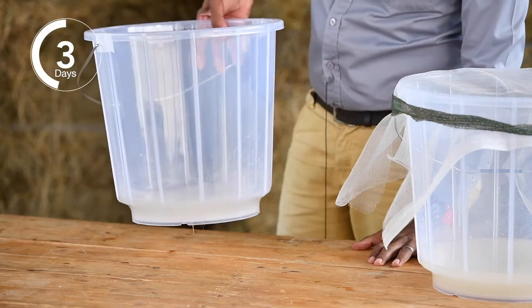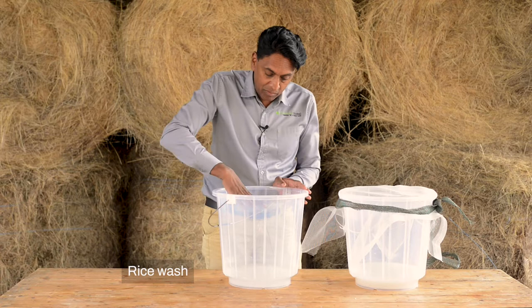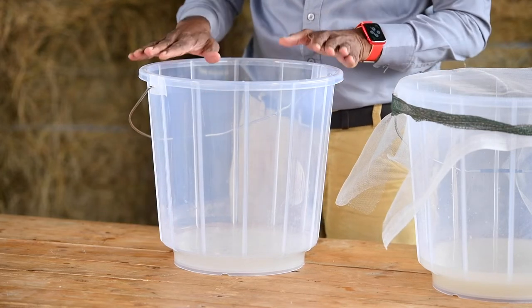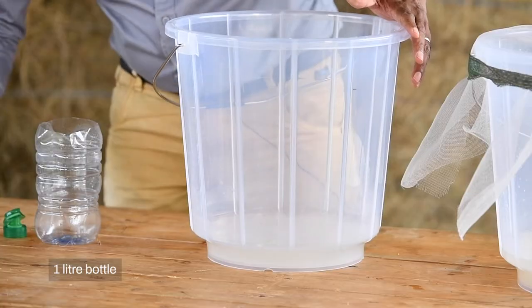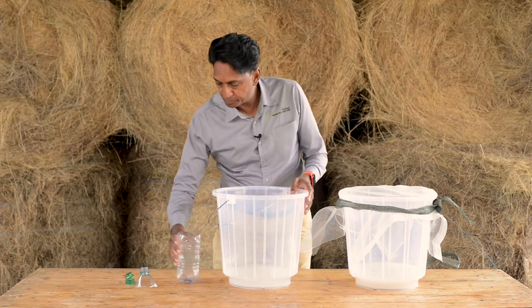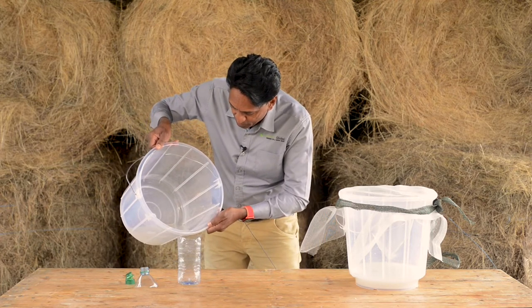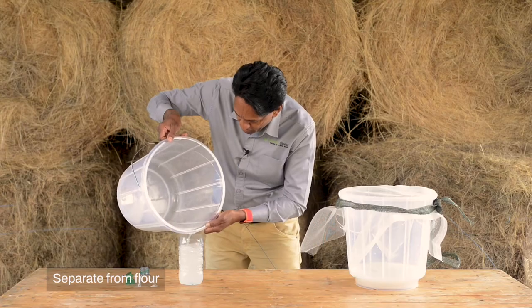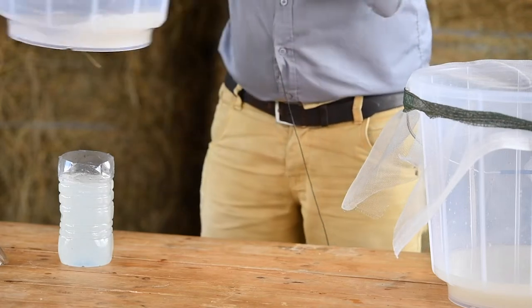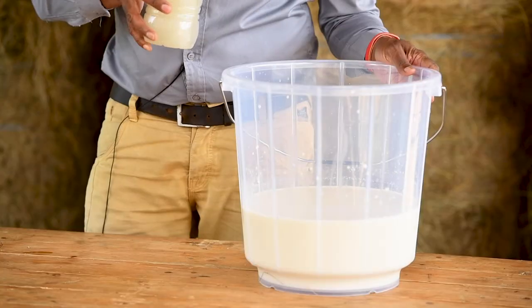Here's some rice wash that has been standing for five days. The rice wash has separated — you will see something like flour at the bottom and sometimes a skin on top. We don't need the skin on top or the flour at the bottom, so I'm going to measure out just one liter of the fermented rice wash using an old cut water bottle as my measuring container, making sure I don't take the flour from the bottom.